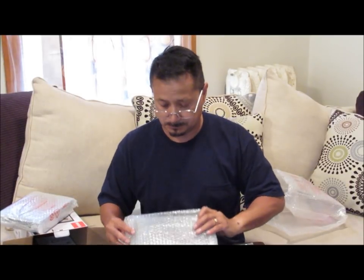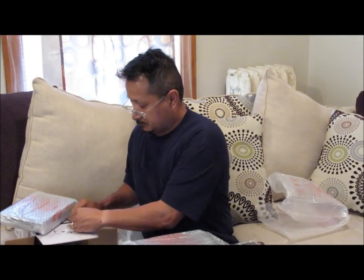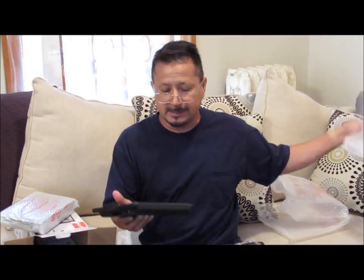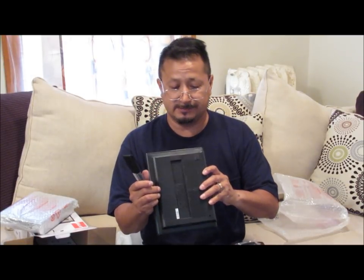They're wrapped in a little bag and then wrapped individually. One is actually the DVD player and the other one is just a monitor. These are super light. This one is not the DVD player - this one just has the USB cord in it.